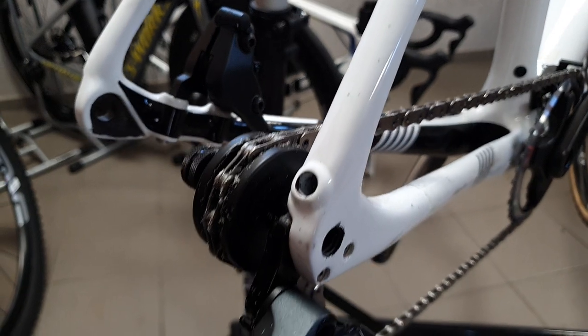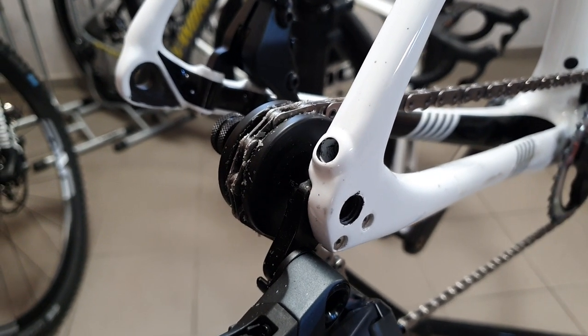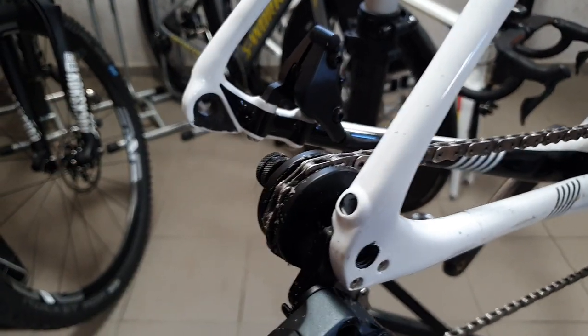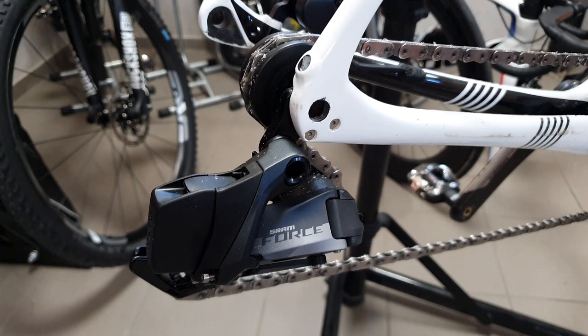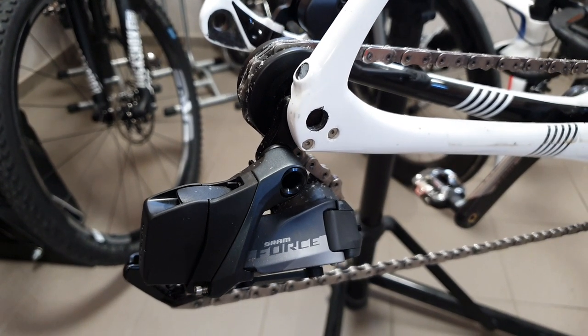The problem with Trek bikes — as I've already touched on — is that different manufacturers use different thread pitches. The 12mm diameter is more or less standard now, so that's not an issue, but the thread pitch can be a problem. They've been thinking about this.